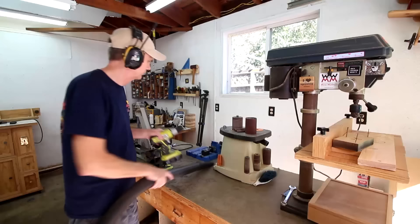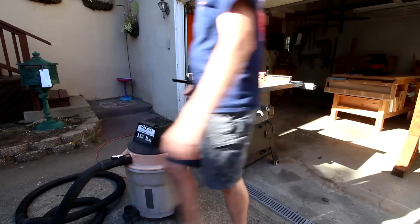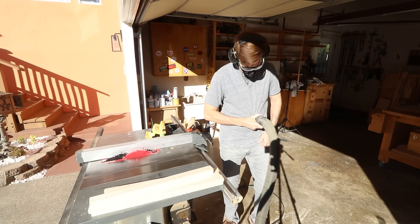One thing new woodworkers are always surprised by is the sheer amount of sawdust that's created — it'll get everywhere, all over everything including yourself, really fast. A shop vac will be your first line of defense. Not only is it used to clean your shop and work surfaces, but you can and should attach it to any power tool that has a dust collection port. I never run my table saw without my shop vac hooked to it. Vacuum early and vacuum often — get control of sawdust. It makes a huge mess, it'll track all over your house, and it's harmful to breathe. Oh, and get a broom and use it often.